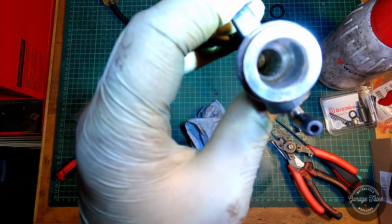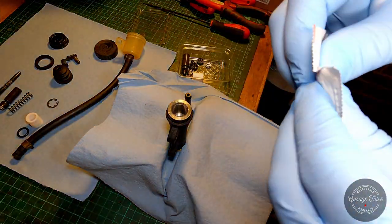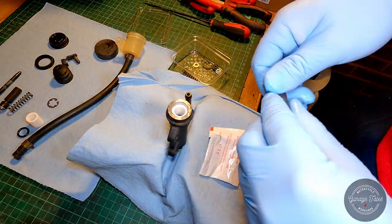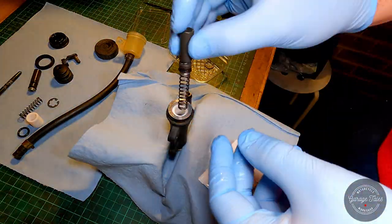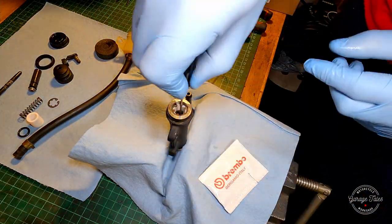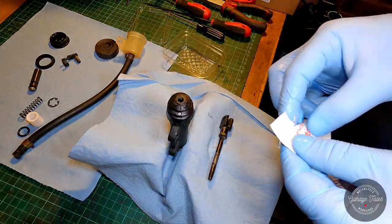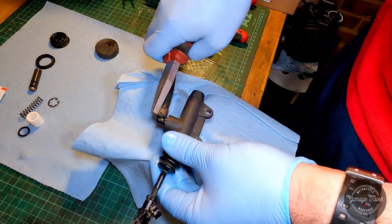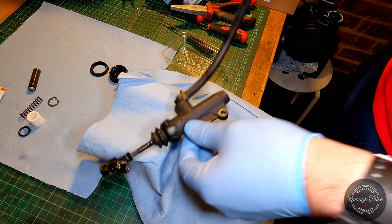I've got everything as clean as I can and it's time to put it all back together. We're going to put the diaphragm and the ring back in later — just going to put the cap on now. And there we go, ready to go back on the bike.